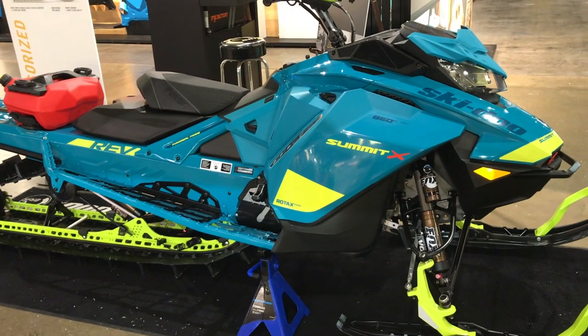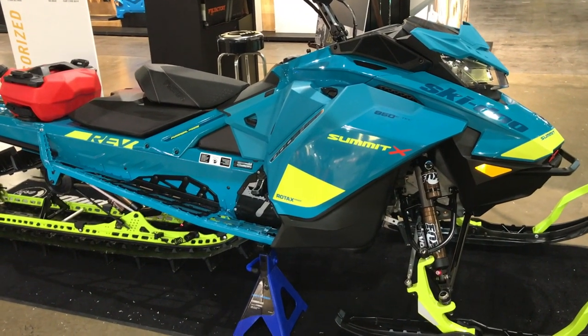Make sure you get your order in before April 14th, 2019 for your 2020 snowmobile.